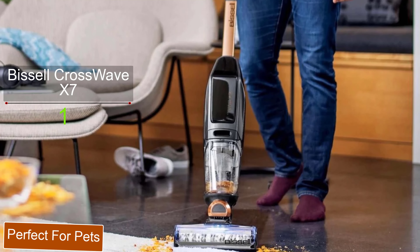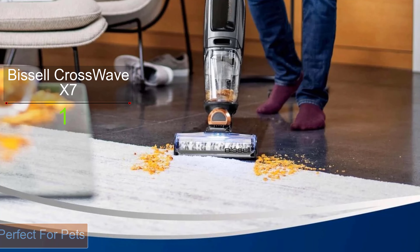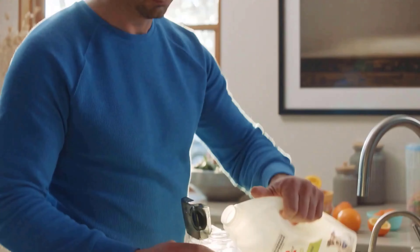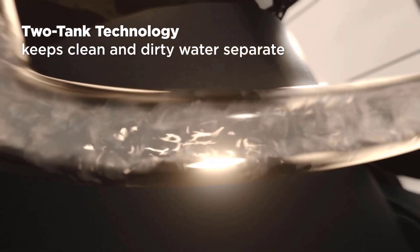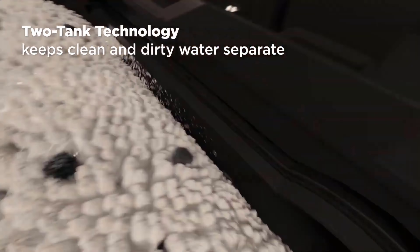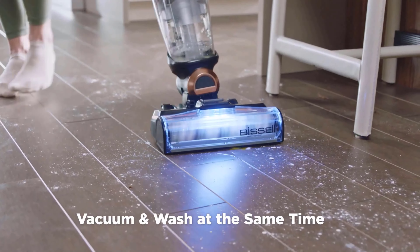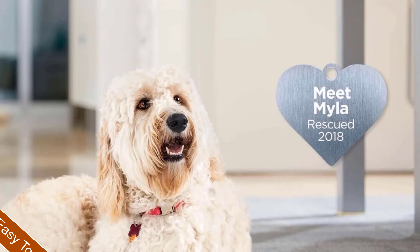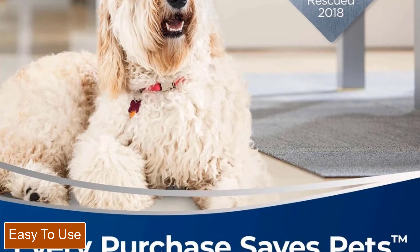The CrossWave X7 is a rechargeable multi-surface cleaner ideal for pet owners. The vacuum arrives in two separate pieces — all you have to do is snap the handle into the base before charging it up for the first time. The charging dock has space for an extra roller and a bottle of multi-surface pet cleaning solution, both of which come in the box. The roller is soft with bristles throughout to help scrub the floor, and the vac comes with two so you can continue cleaning without interruption when one needs a wash.